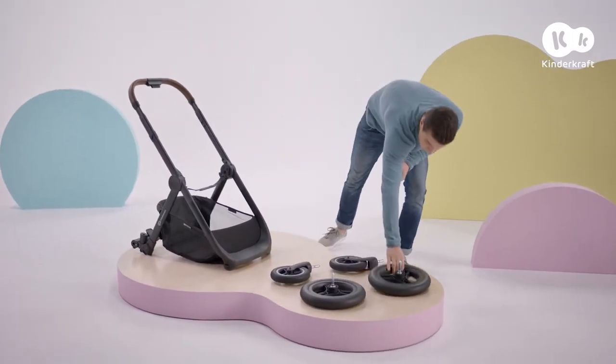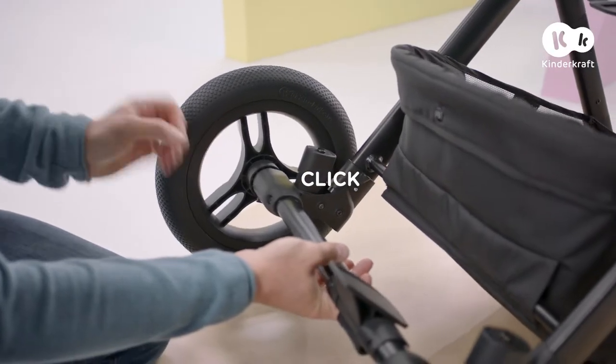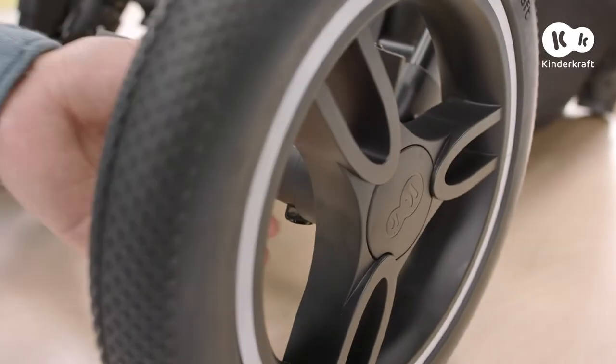Now it's time to affix the wheels — first the rear ones. Insert them until you hear a click. If you want to remove them, press here and take them out.